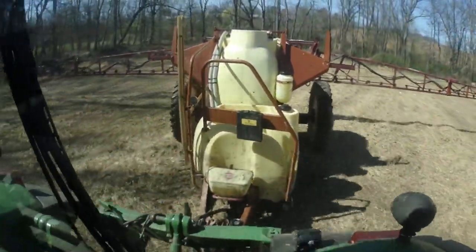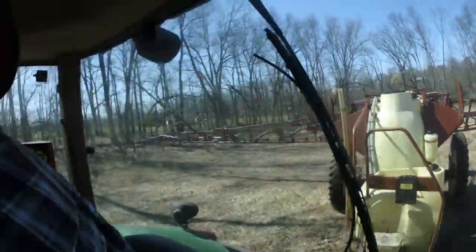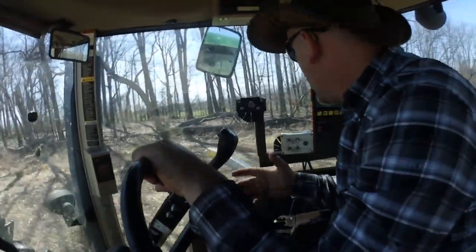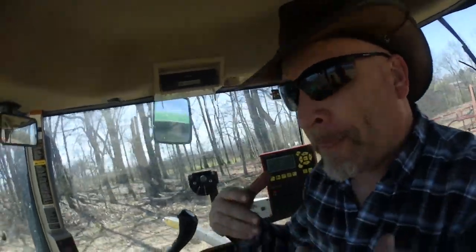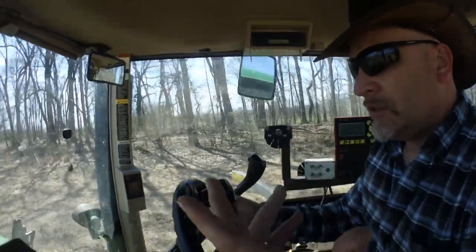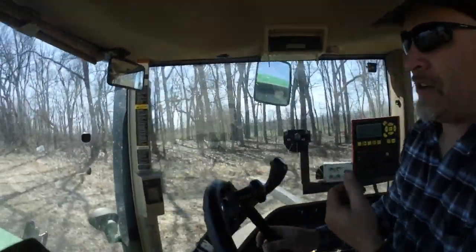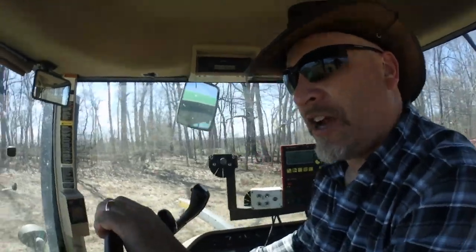So this field here is going to be a pheasant hunting preserve — I guess you want to call it that. They'll release pheasants out into this and shoot them, and it's also for deer. This is a type of warm season grass — switchgrass and big bluestem.